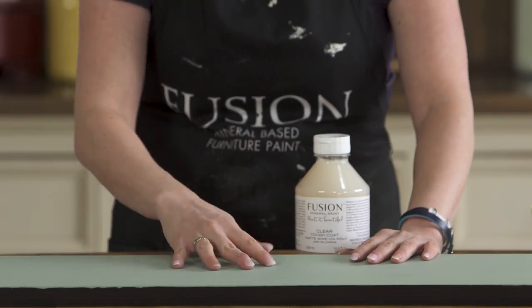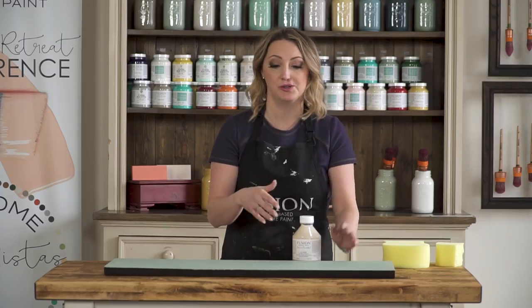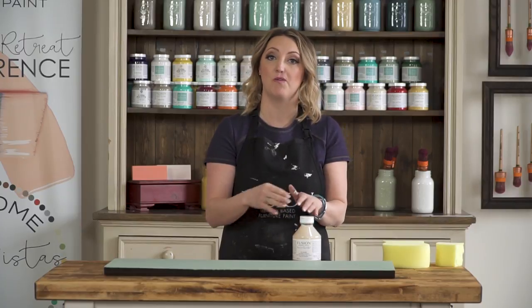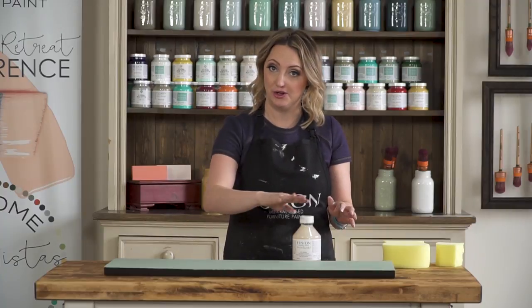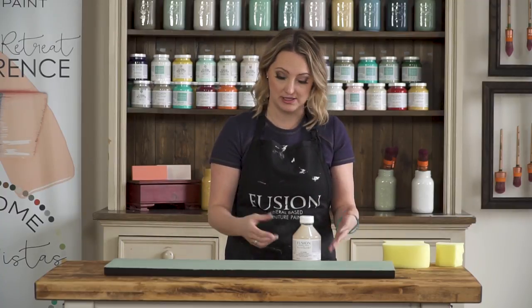You can go up to our mid-tone range colors, but you don't want to use a water-based product typically over a dark color because sometimes you get some cloudiness and haziness, and you start to see either your brush strokes or how it is applied.